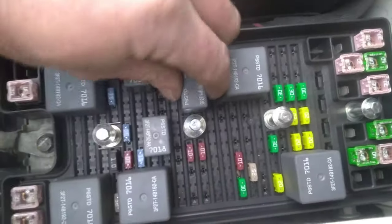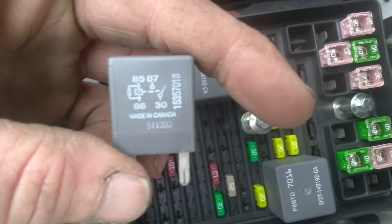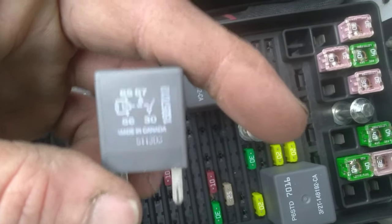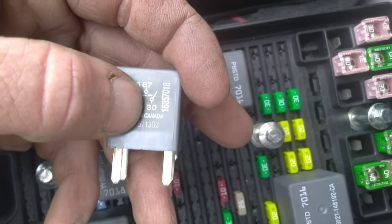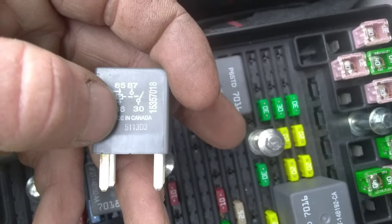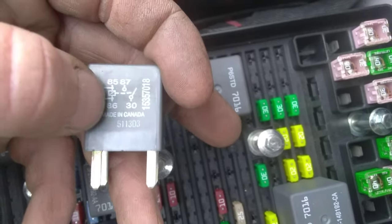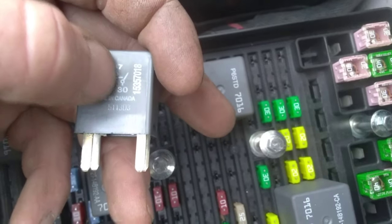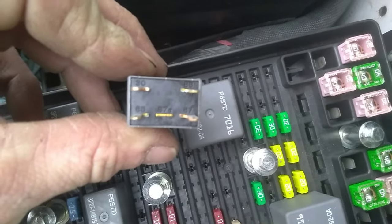This is the fuel pump relay. You have 85 and 86 — that's your coil side, that's the switch, like a light switch. What you want is 87 and 30. You see how that shows that it's open? Well, this switch here — 85 and 86 — the coil flips that switch closed, and when it's closed that sends power through the fuel pump.